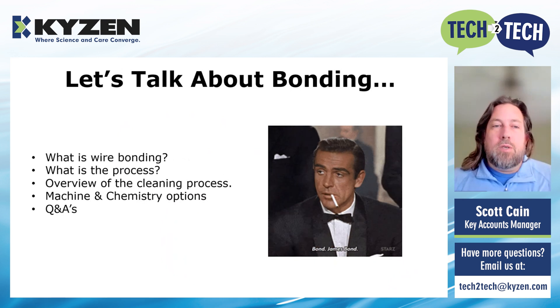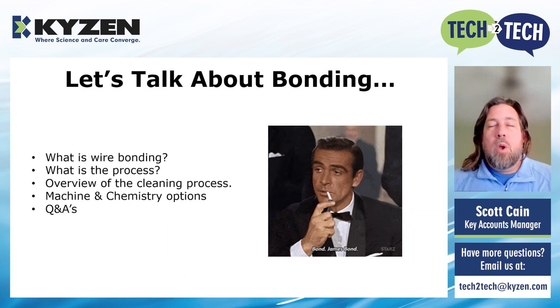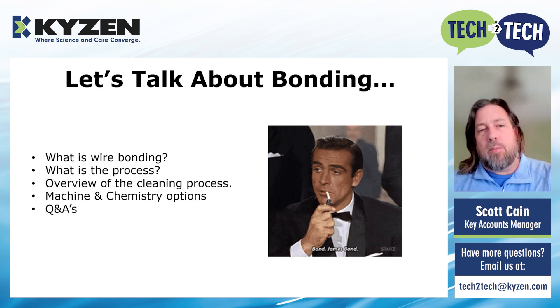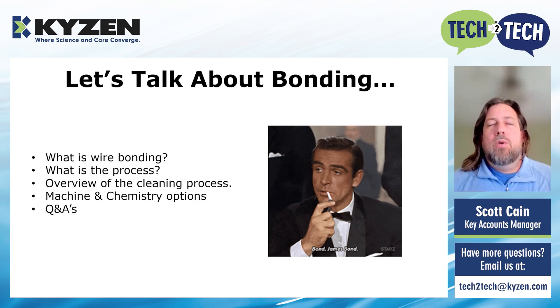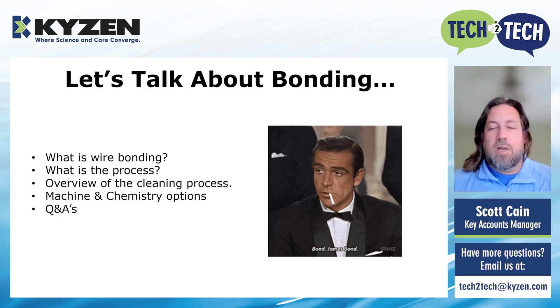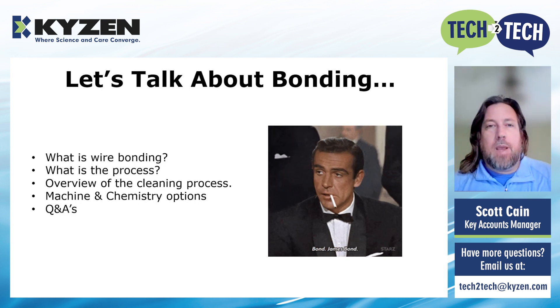So what we're going to do today is we're going to talk initially about what is wire bonding, what is that process, and then we're going to have an overview of the cleaning side of the process. Then we're going to look at the machines, the chemistry options, do a few Q&As, and then we'll have you out of here in 10 to 15 minutes, hopefully with a little more knowledge in your bank.